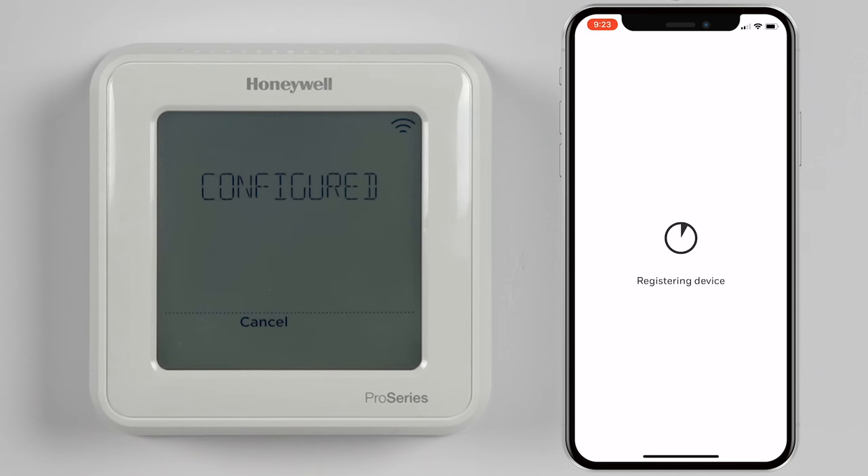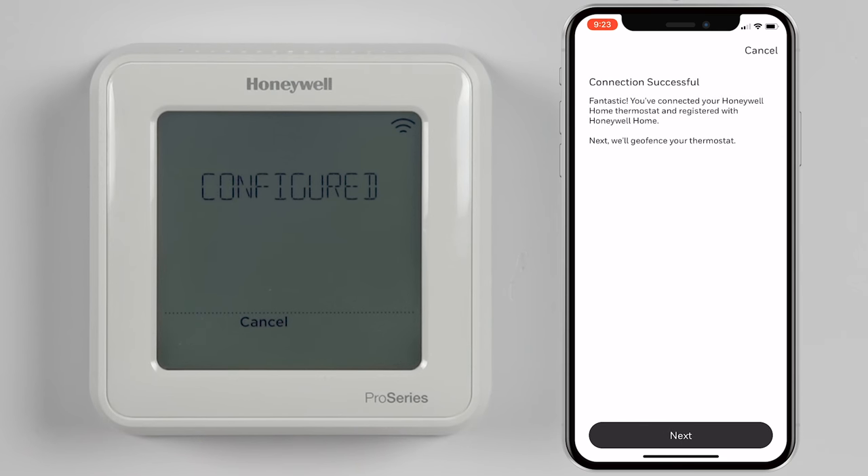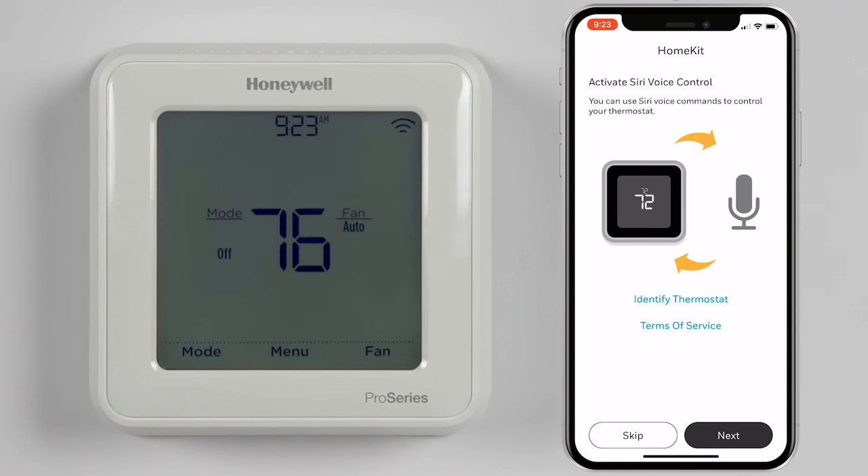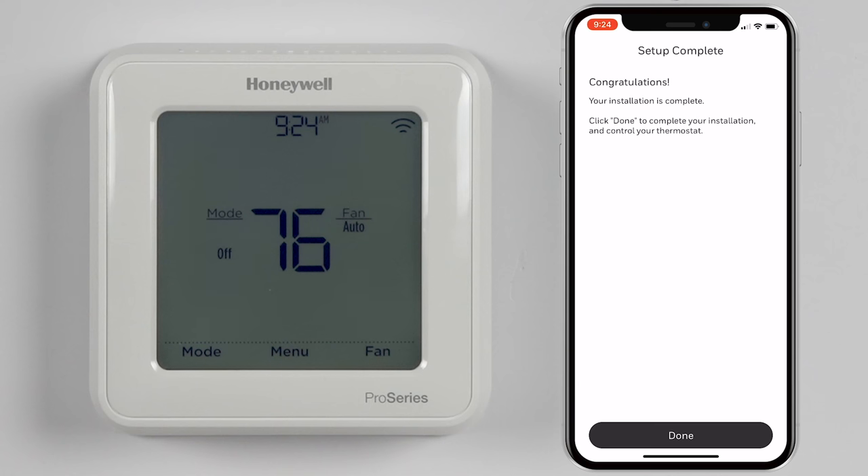Please allow a few moments for your thermostat to register. Once registered, you can choose to enable geofencing and Siri voice control. If you decide to skip these options, they can always be enabled later. That's it — the installation and integration of your thermostat is complete.